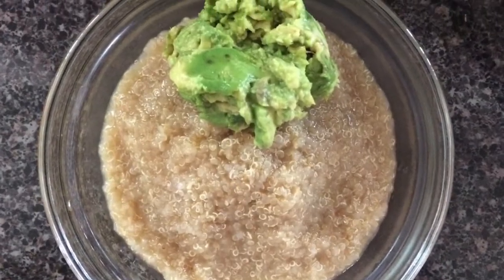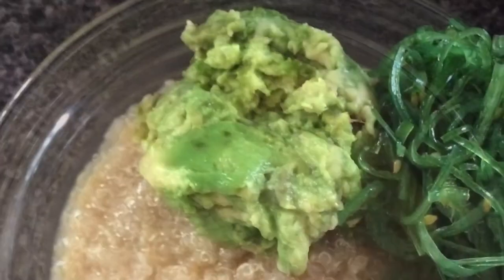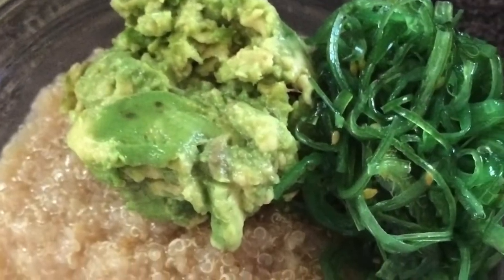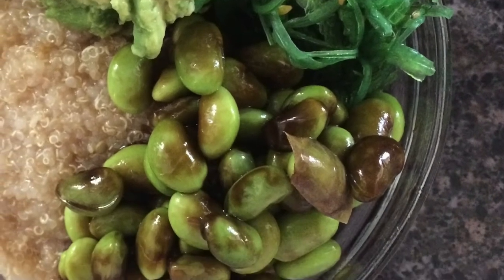Add a scoop of mashed avocado — mine was seasoned with a bit of salt. I had store-bought seaweed salad so I added it in. I boiled edamame, shelled them, and seasoned them with a bit of soy sauce and sesame oil, then added them to my bowl.